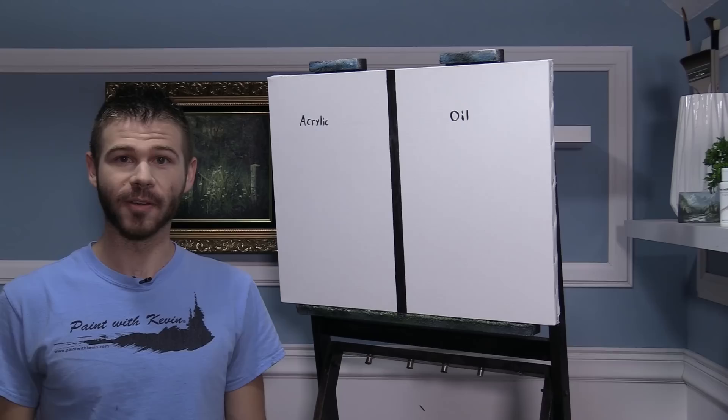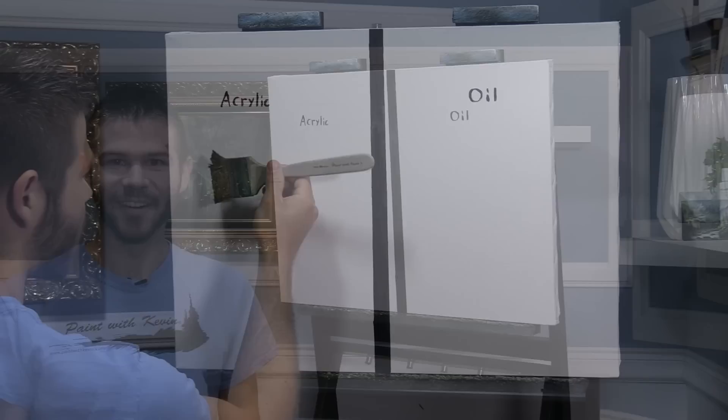Hi, I'm Kevin Hill and today we're going to do another oil versus acrylic comparison. It should be really interesting and hopefully it will give you some insight if you're trying to choose whether you want to do oil or acrylic. All right, let's get started.